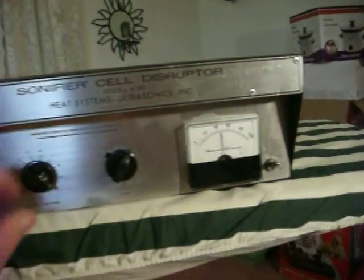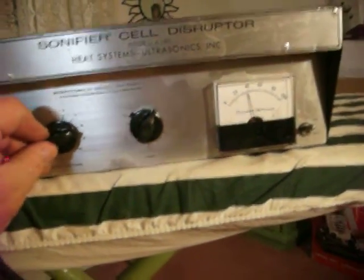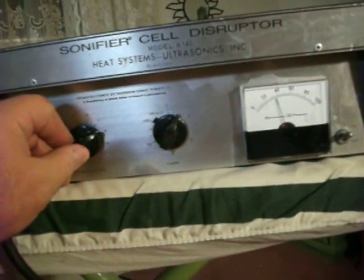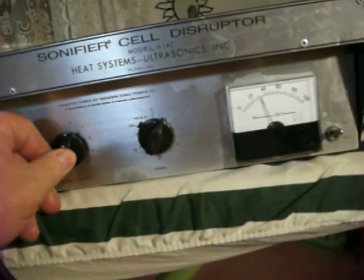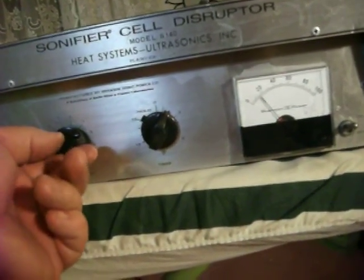Now the dial's all the way up, and this dial's all the way up. The gauge is all the way up. See the gauge is responsive as I turn the dial.